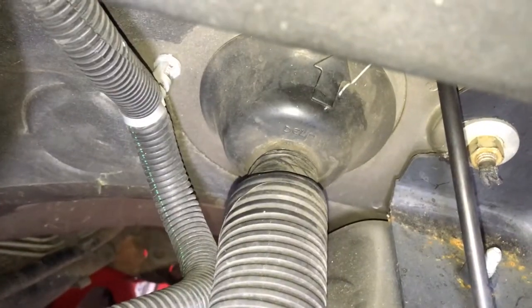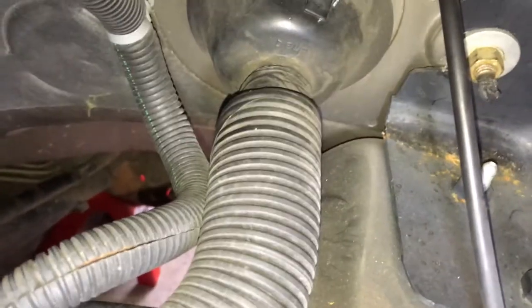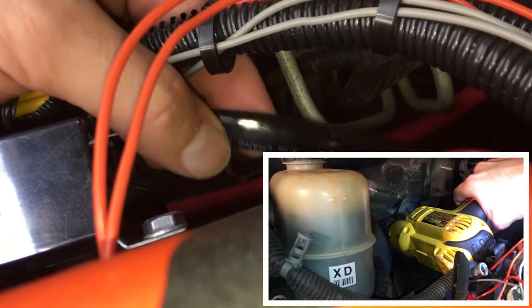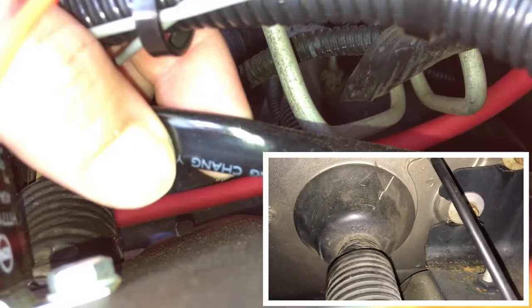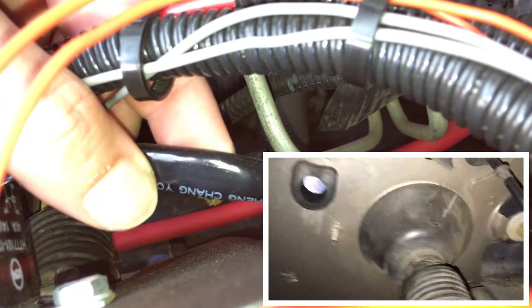I did a lot of research on the internet and I tried the whole poke-a-hole thing, but it's a double grommet — there's one there and then there's one on the inside — and there is pretty much every single important wire that goes inside the car in this bundle. As far as getting through the firewall is concerned, I have a whole separate detailed firewall video, and I'll put the link for it here.